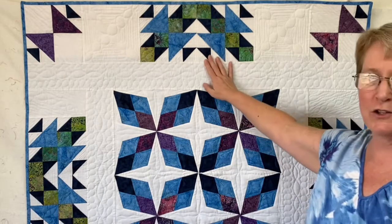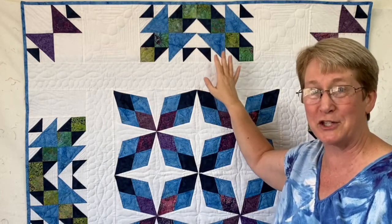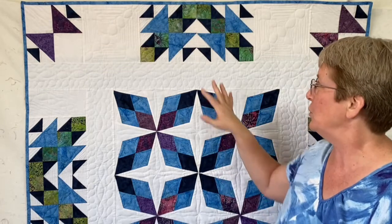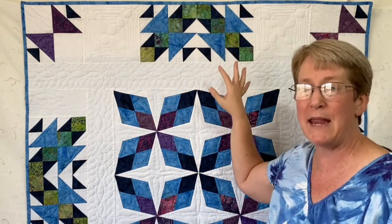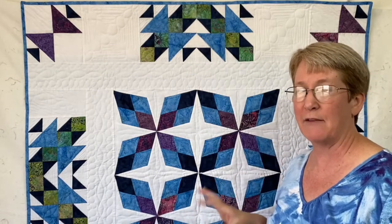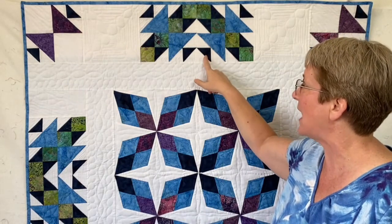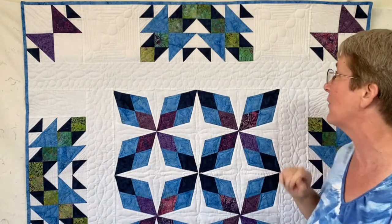These smaller half square triangles kind of make the tail of your fish swimming along. Half square triangles are one of my all-time favorite units to use in quilts, so it was a lot of fun using the two different sizes there. You can make this block work with any size half square triangle — you have the smaller one at roughly half size and then whatever the doubled size would be for that block.